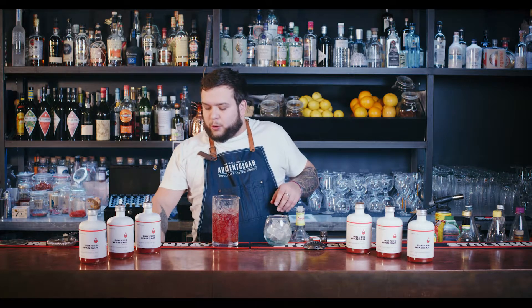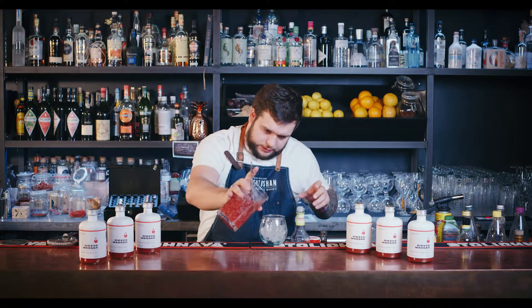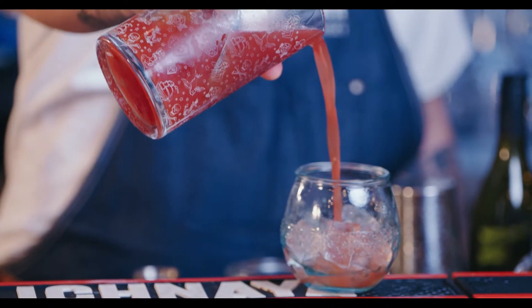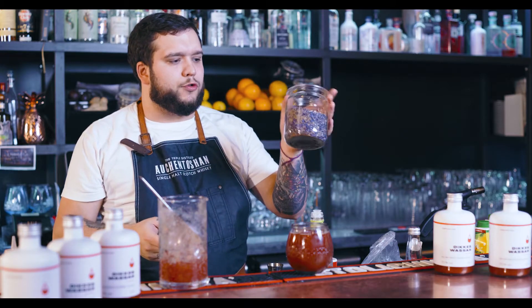After adding all ingredients, we're going to stir it well. As a garnish, I prefer to use some dry herbs.